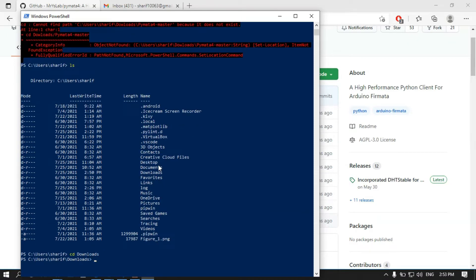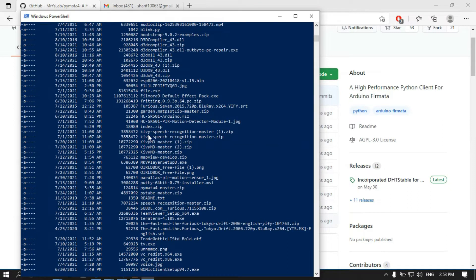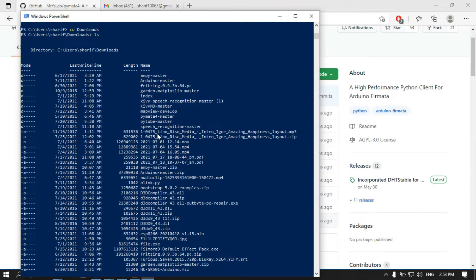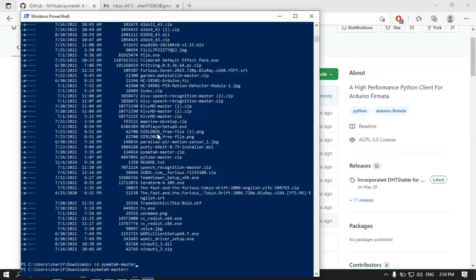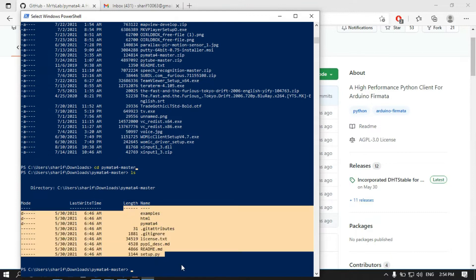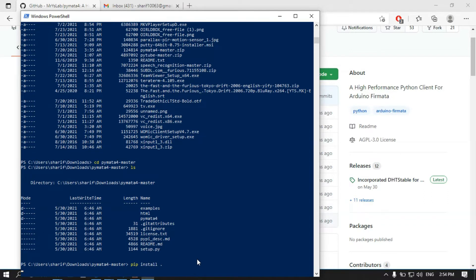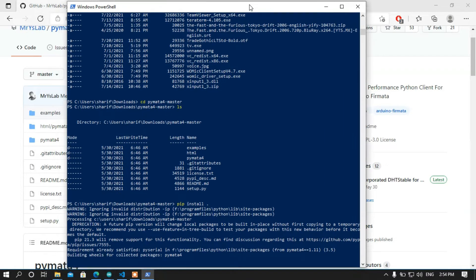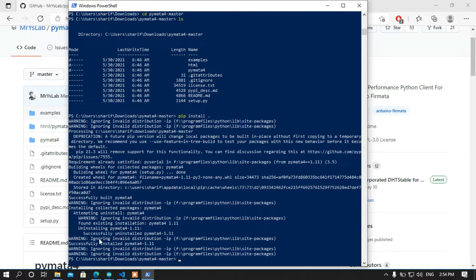I am going to find and navigate to the project directory. Let me show you what is available in this directory. Simply install it using pip install and the folder location — just dot. I already installed it, and we can see the module is successfully installed.